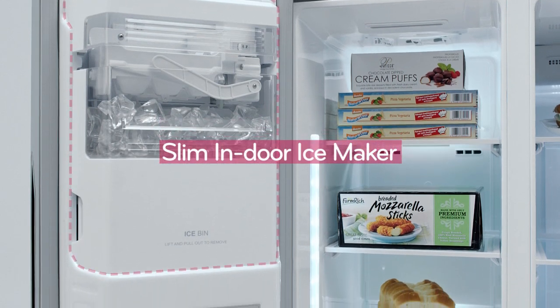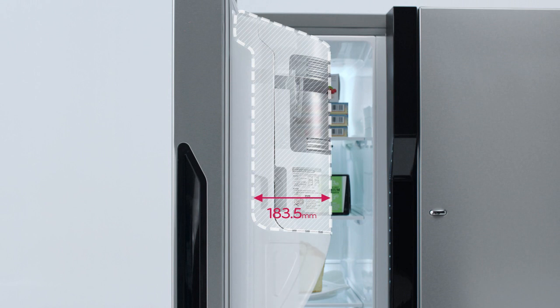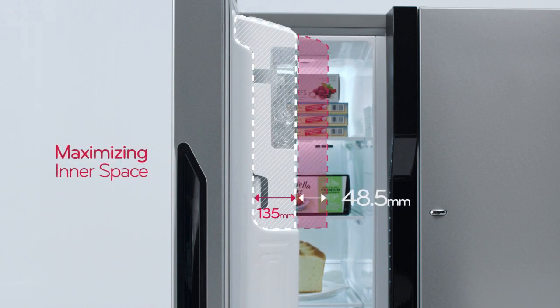Slimmer Ice Maker in the door. Slim Indoor Ice Maker — the smart technology for maximizing the use of space.